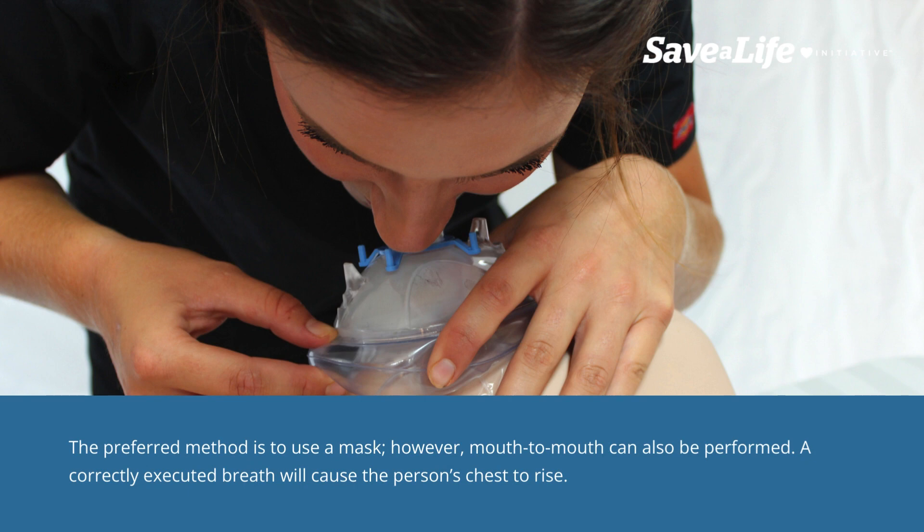The preferred method is to use a mask. However, mouth-to-mouth can also be performed. A correctly executed breath will cause the person's chest to rise.